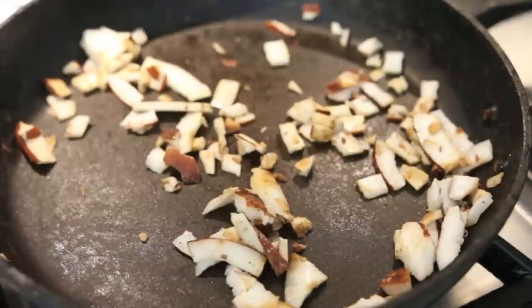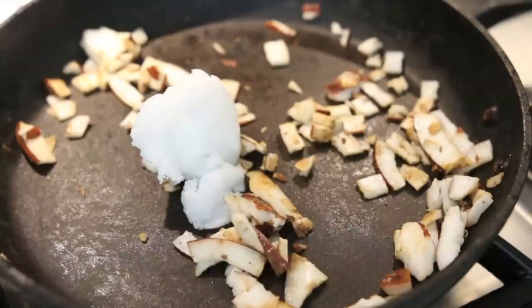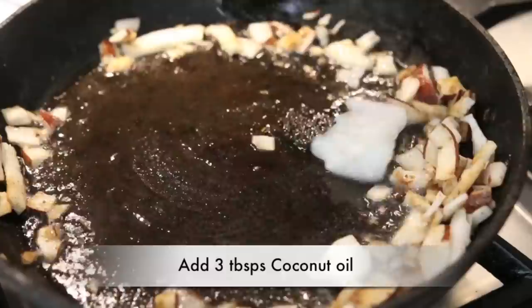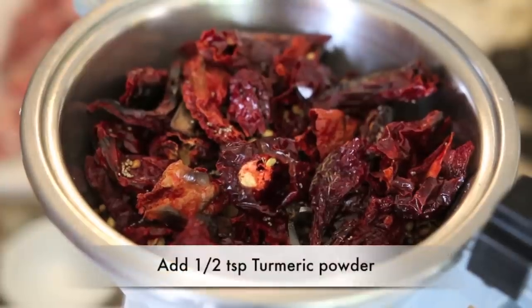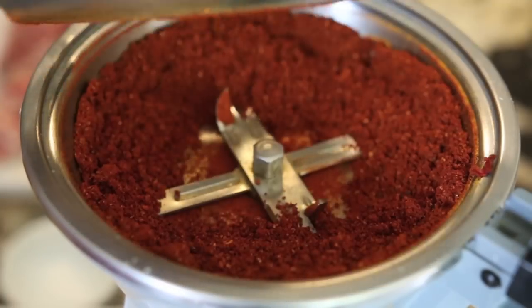Next I'm going to add my coconut into the same pan and also add some coconut oil. I love cooking with coconut oil — I think it's so healthy and it lends itself beautifully to this recipe. I'm using three tablespoons of coconut oil; that's going to help the masala and spice paste blend beautifully. Using a food processor, I'm going to dry grind all of my spices first. I'm also going to add half a teaspoon of turmeric to the mix and process it until it's a nice smooth powder.